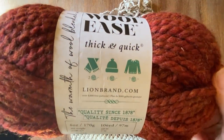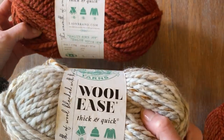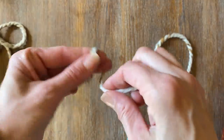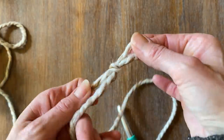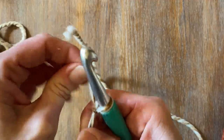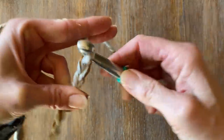I thought it would be really fun for a quick and easy project for home decor for the fall to use this Wool Ease Thick and Quick by Lion Brand. I want to demonstrate how easy this really is, so I'm going to use a crochet hook — just a 10 millimeter size. First thing I'm going to do is make a slipknot and stitch on 35 stitches. What I want to create is a decor pumpkin using this thick and easy stitch yarn, and I plan to use the entire roll to make a larger size pumpkin.